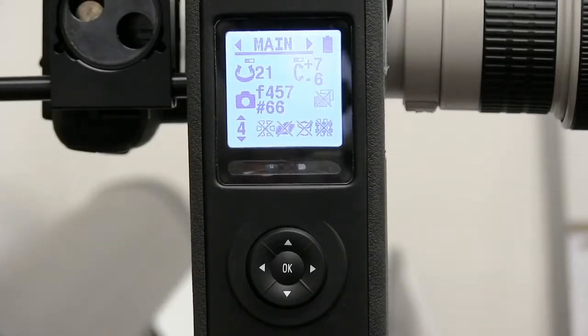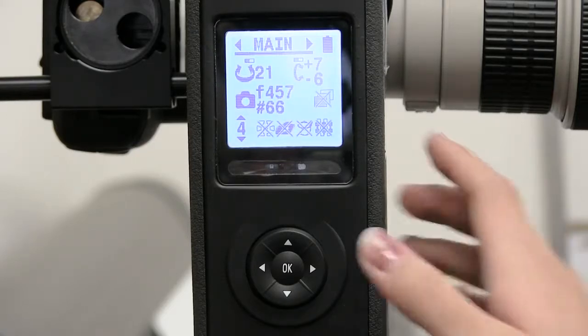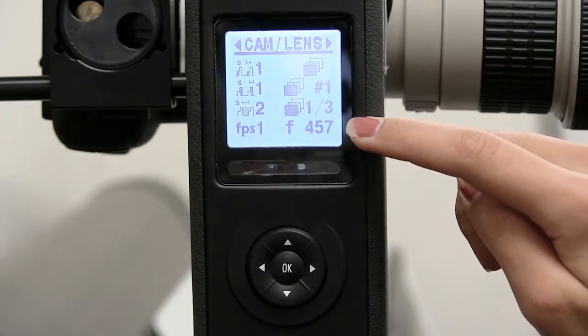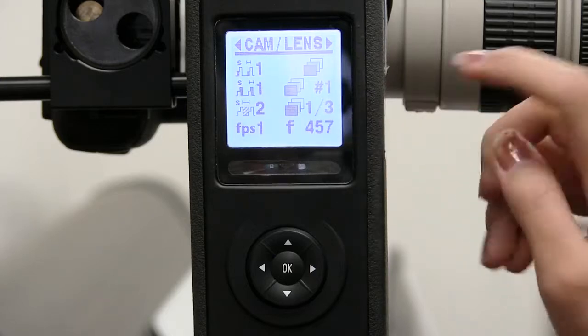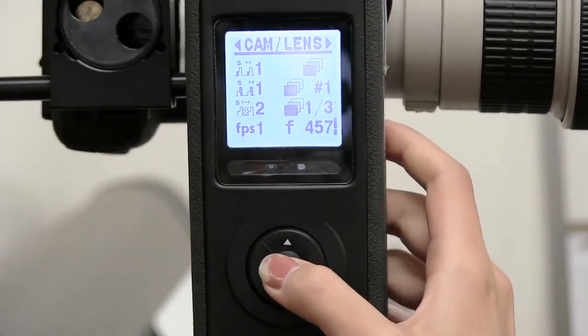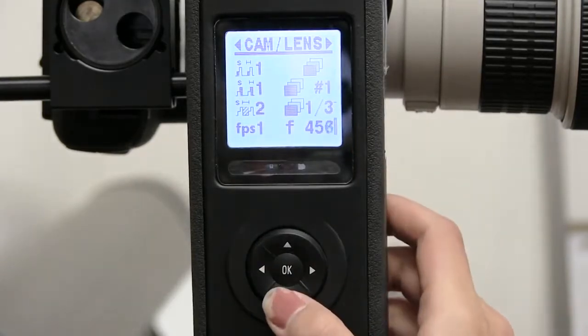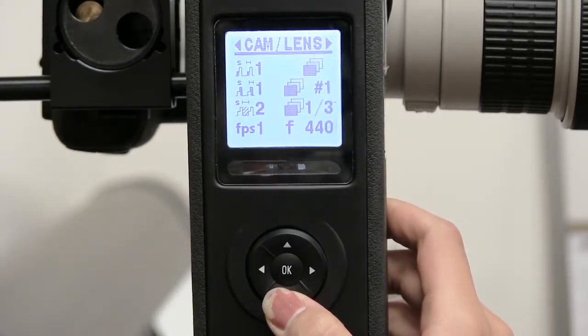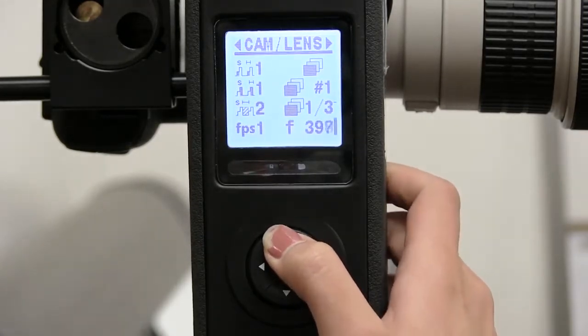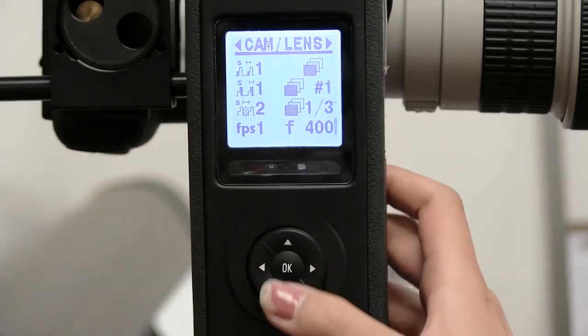Now we're going to look at the pano head and change the menu by going to the right. Now I'm on the camera lens menu — down here it says f457, that's our focal length, and I want to change that to 400 because our lens is 400 millimeters. If it already says 400, you're all set. I'm going to go ahead and change mine by navigating down to the right and pressing OK so the bar is flashing, meaning I can change this option. I'll reduce it to 400 — if you hold the button it goes faster. Once you're good, press OK and the bar is solid again.